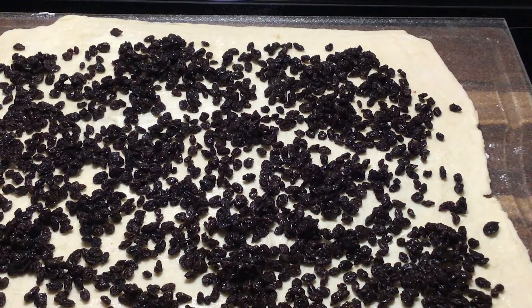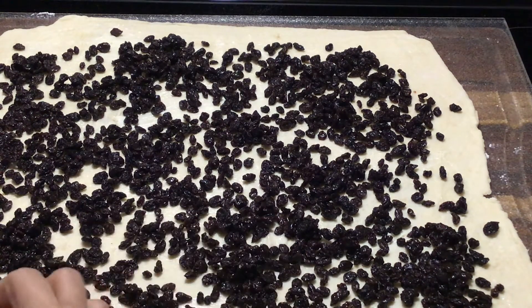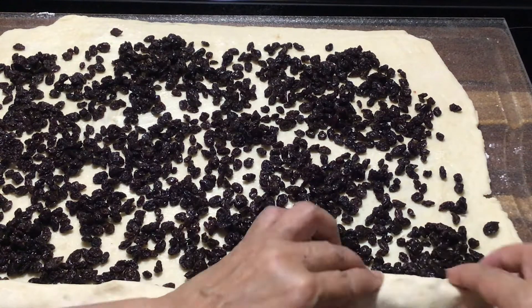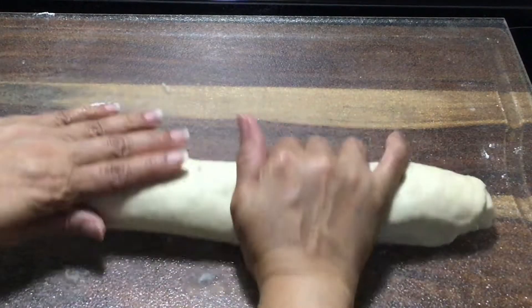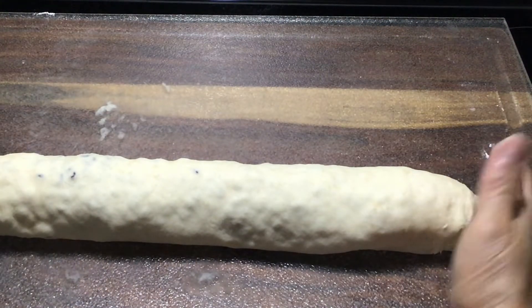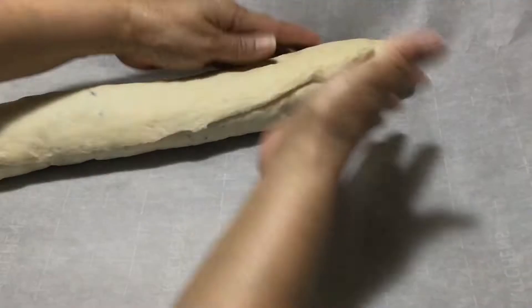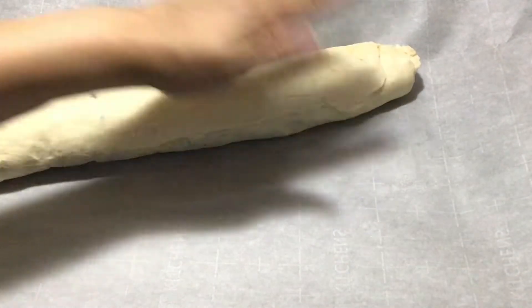Now I'm going to roll this from the longer end that's closer to me, and we're going to roll all the way up — try to do it very tightly. There you go, now you want to pinch the ends, and the back seam you can try to pinch that together. Keep it close and keep that seam on the bottom as well.